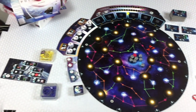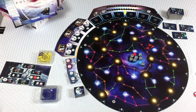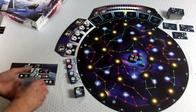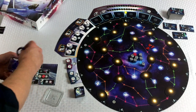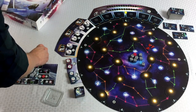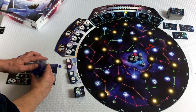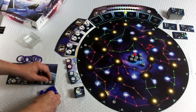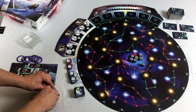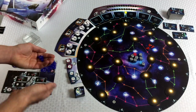Now we're setting up blue. Same thing — I'm going to pull out all of the rings. Let's go ahead and dump these tokens in here like that. Find our three ships. And blue player is set up and ready to go, except for our ships.